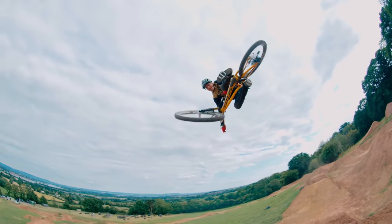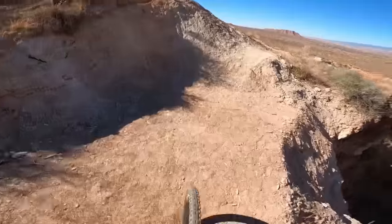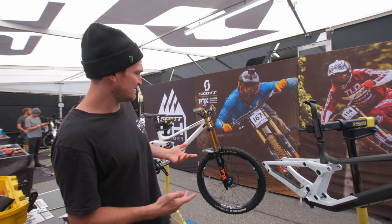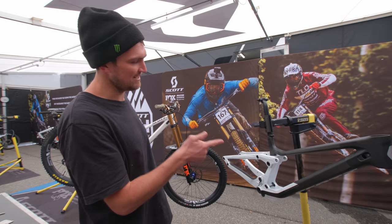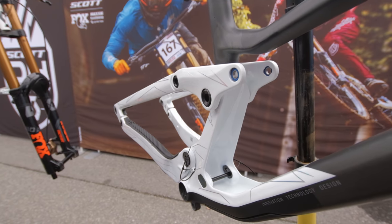The Dreadnought! We are here in Lenzerheide, first day of the World Cup, and this is not normal. Mike's not here — Mike doesn't turn up till tonight, but tomorrow is practice and we've got these sick new 2022 frames. Look at that raw carbon, look at how pimp that is!